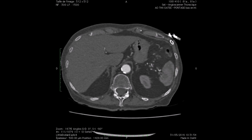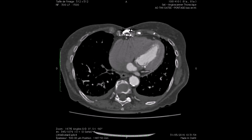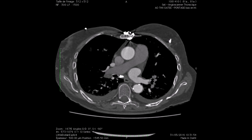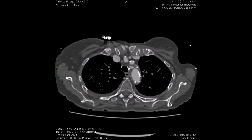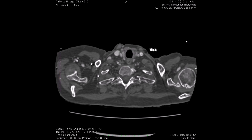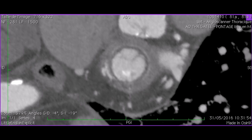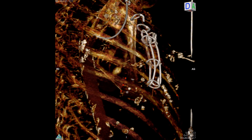Preoperative workup included a CT scan which showed an enlarged left atrium without other anomalies. The scan also helped us in studying the left ventricular outflow tract, the valve, and the geometry of the left ventricle with the surgical anatomy of the apex. The scan also gave us the working fluoroscopic view, which was a caudal and right anterior oblique.